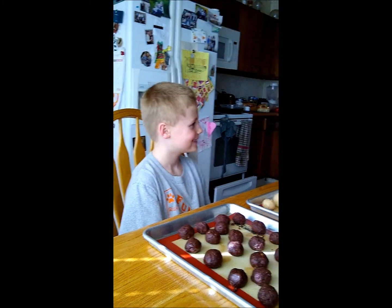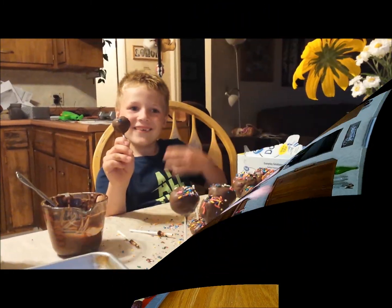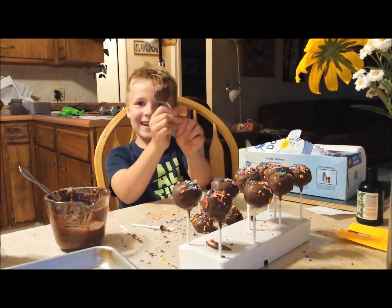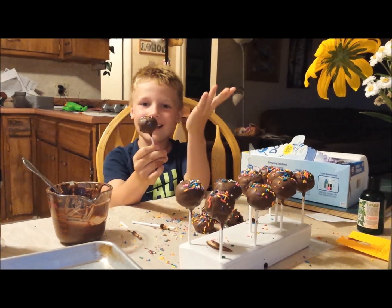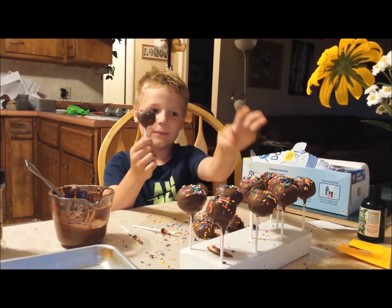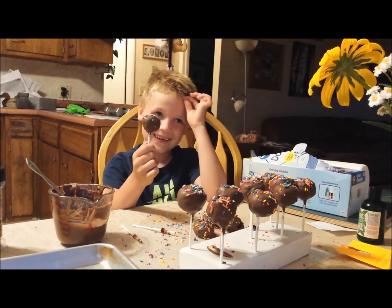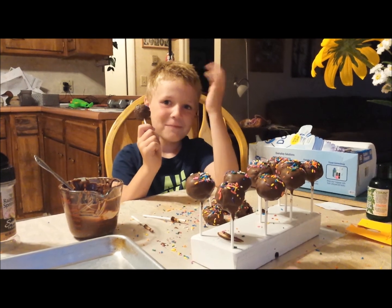Bye! Go to bostonbensonandgrandmabrown.org. Hi everybody, do you want to learn how to make cake pops? First you dip them in chocolate and then you put them on there and then you put sprinkles on them. Bye bye!